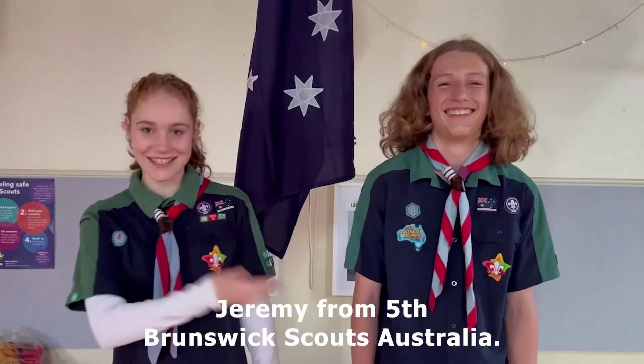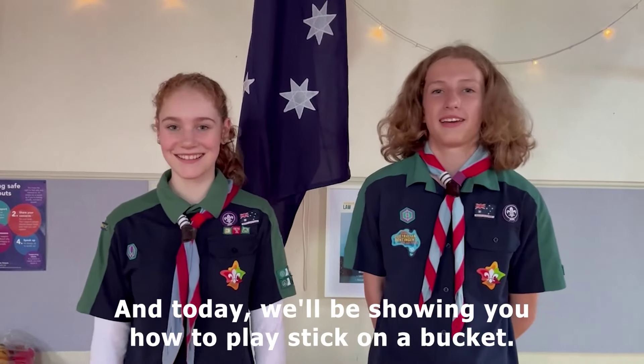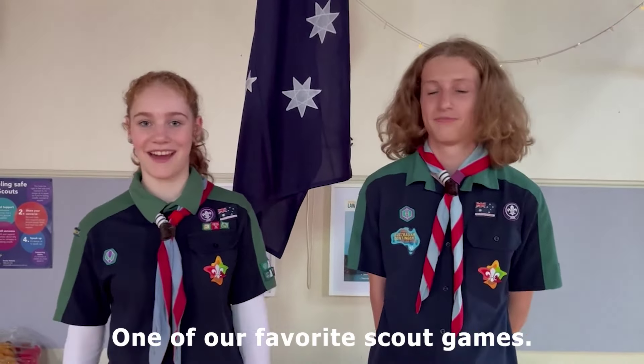Hi, we're Hannah and Jeremy from Fifth Funds of Scouts Australia, and today we'll be showing you how to play stick on a bucket, one of our favourite scout games.